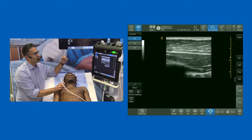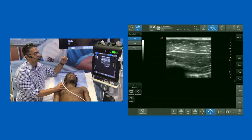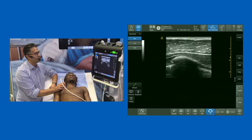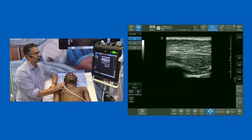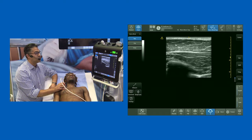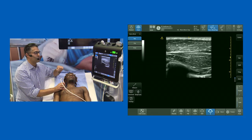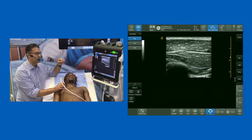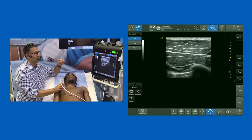You can see there's a nice interfacial plane between pec major and pec minor. As I'm sliding from medial to lateral, you can see a little structure visible in there — I'm scanning in long axis — that's the pectoral branch of the thoracochromial artery. And we tend to know that right next to the pectoral branch of the thoracochromial artery, the lateral pectoral nerve lies.